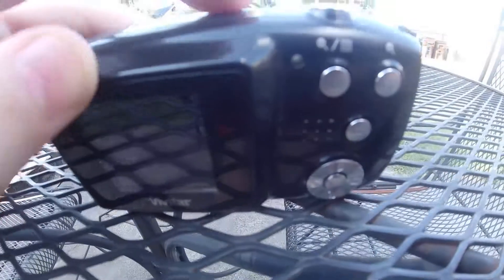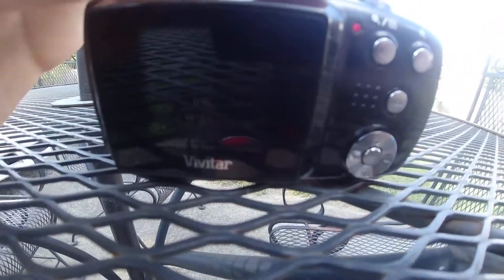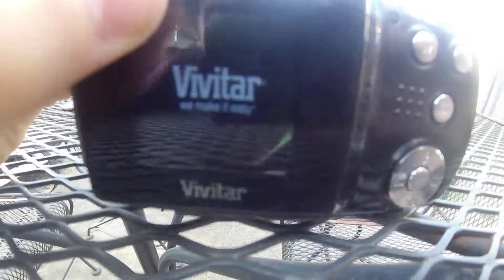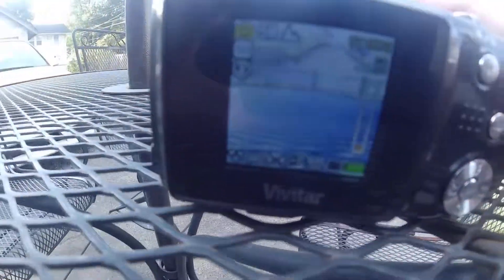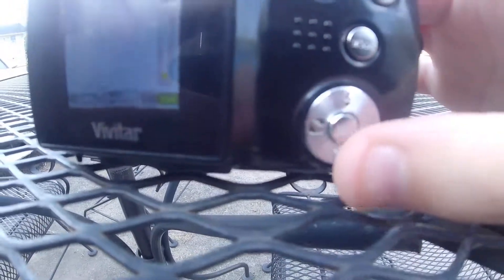This will focus, and that will be the power button. Hold it down for a second. This is how you navigate, and this is the mode button right here.